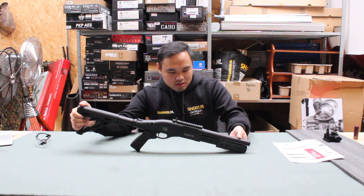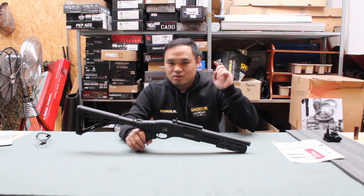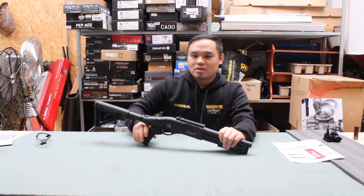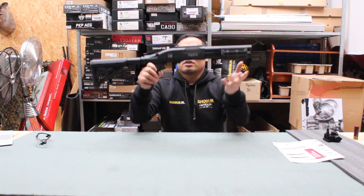This is the Secutor Infecta. If you want this gun, check the link down below and visit www.shogun.nl.